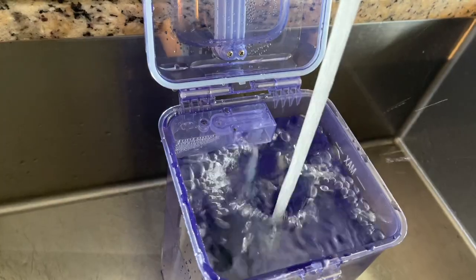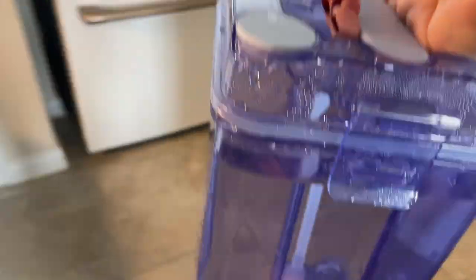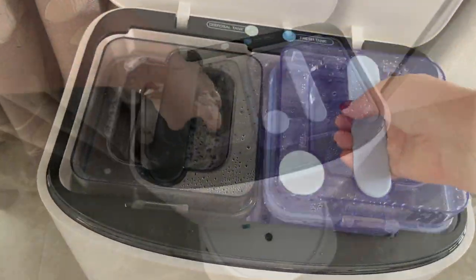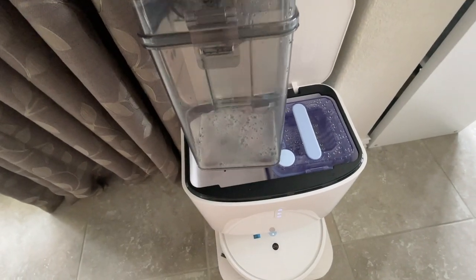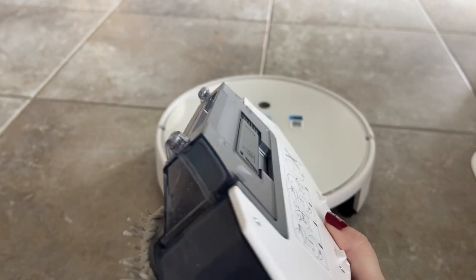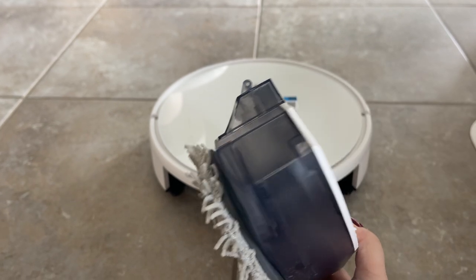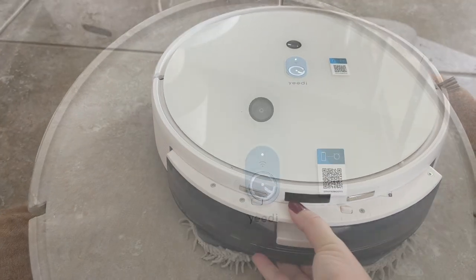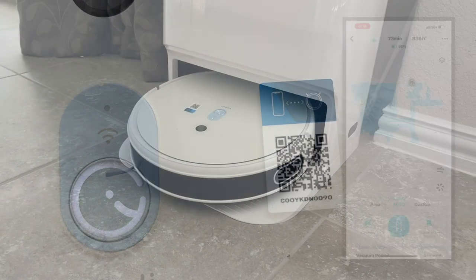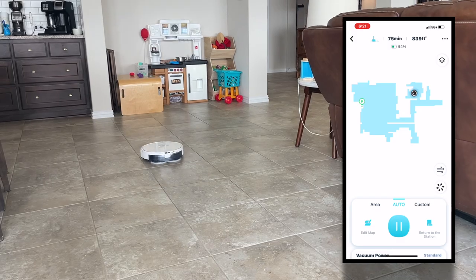This part of the machine holds the clean and dirty water tanks. There's enough water to do my whole home, though my matte floors require more water than glazed tile. The app also has a setting for more or less water — I have mine set to max. The Yidi comes with two sets of mop pads; the machine cleans and dries them after each use. After setting up the app by pointing your phone at the QR code, Yidi maps your whole house automatically.